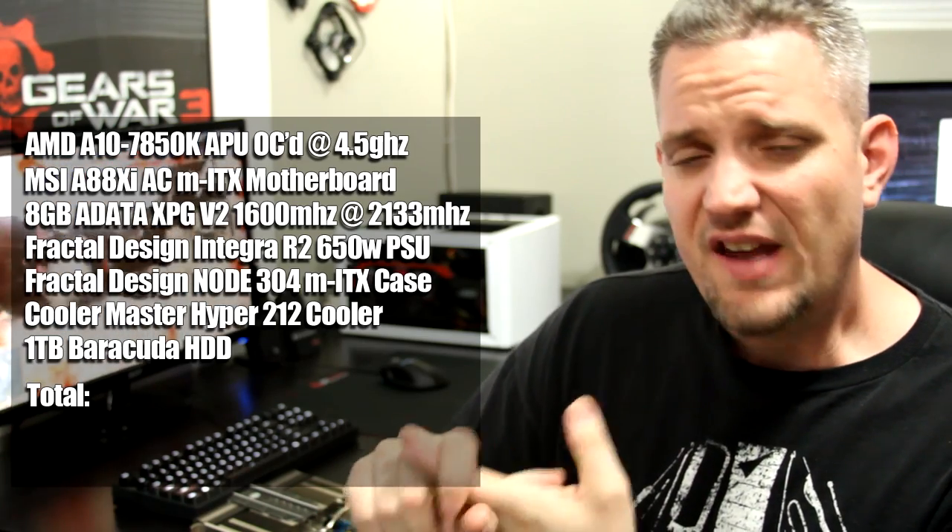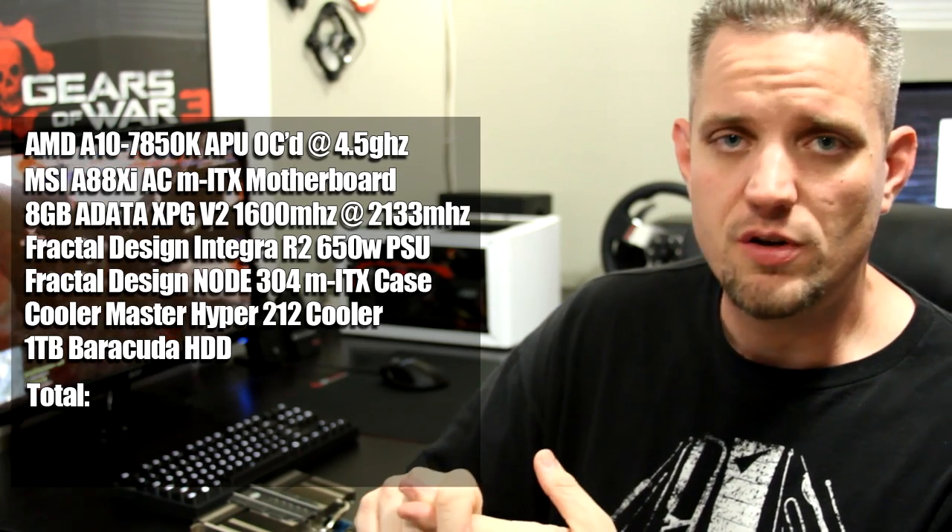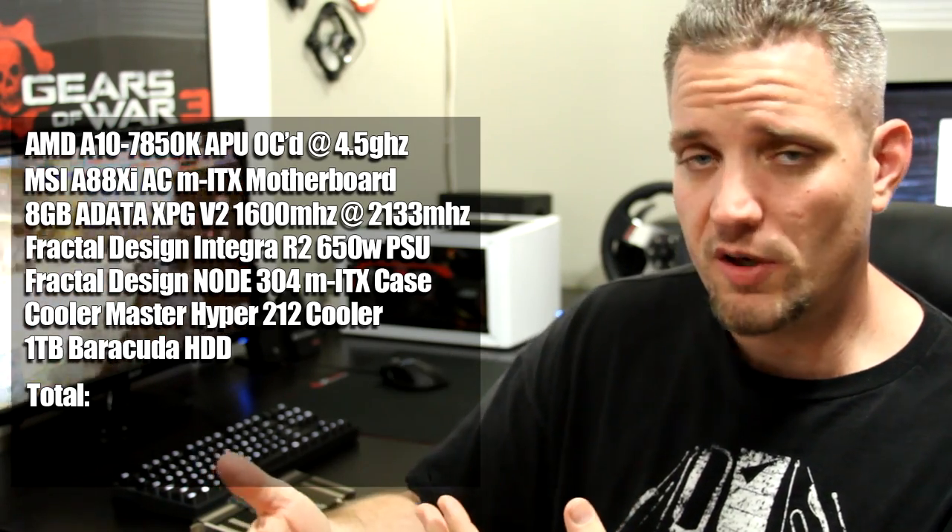Trust me, I've been there. So being the poor college student that I am now, hypothetically back in school again — it's kind of nice to be young. We took the A10 7850K and used ADATA XPG V2 1600 MHz RAM overclocked to 2133.